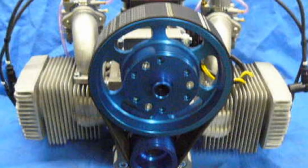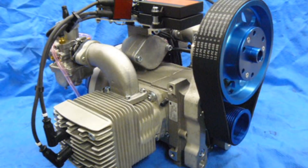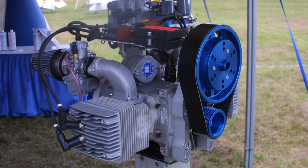This is called the Hearth F23. It's a 50 horsepower opposed boxer engine, two cylinders opposed. It's very light, only weighs 78 pounds including electric start, and makes 50 horsepower.